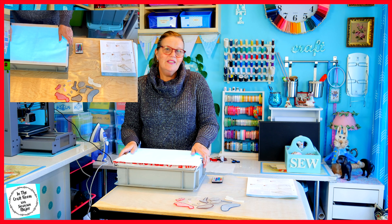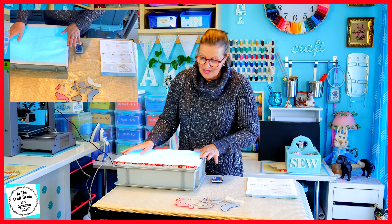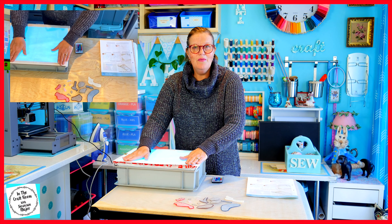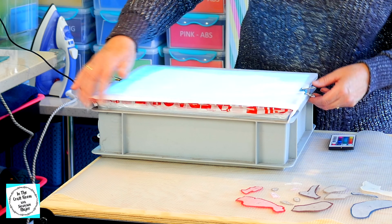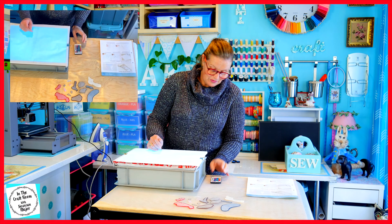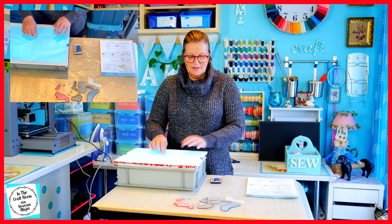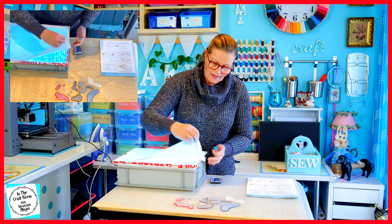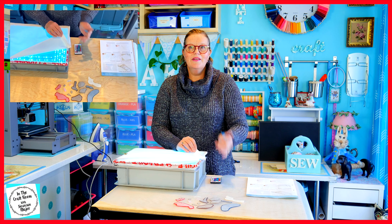When transferring the guidelines and using a light box, you don't need to have a fancy light box. This one was made at home by Martin. It's just a regular storage plastic tub. Inside it are a set of IKEA lights which are controlled with this little remote control.